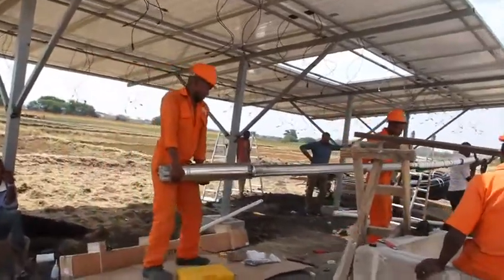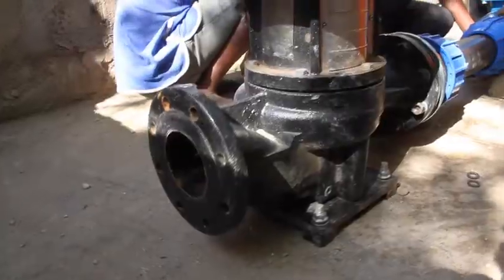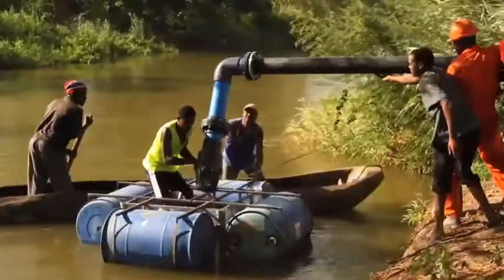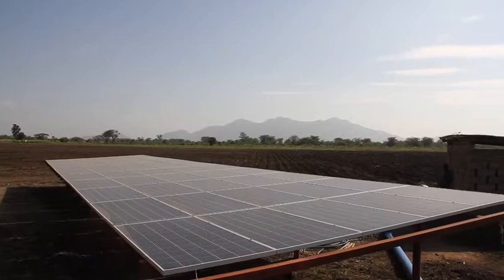What you need is an elevated tank if your uses are residential, where you need water during the night or when the sun is not there. Or you can go for solar irrigation, which you do during the day.